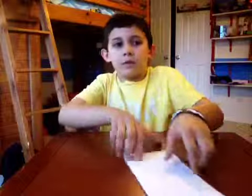First, what you're going to want to do is fold it in half like this, like a hot dog style.